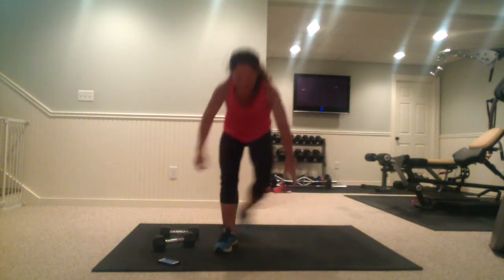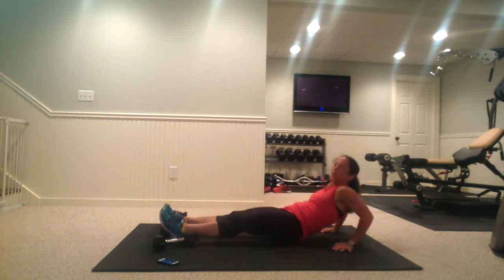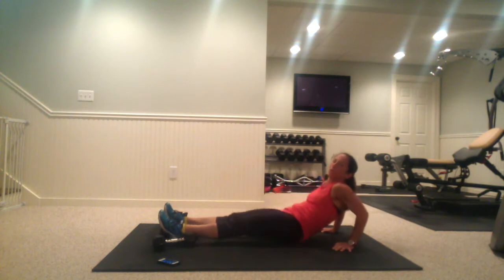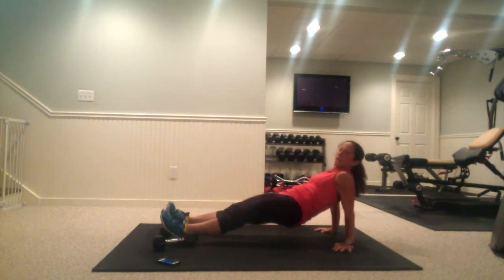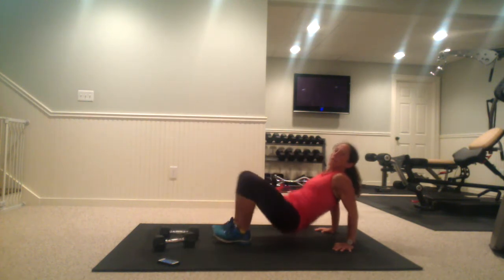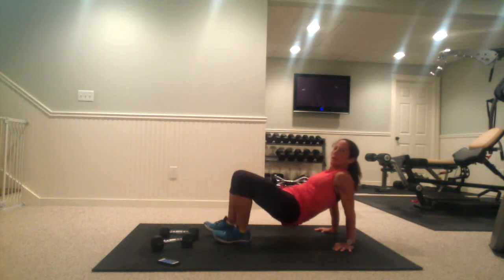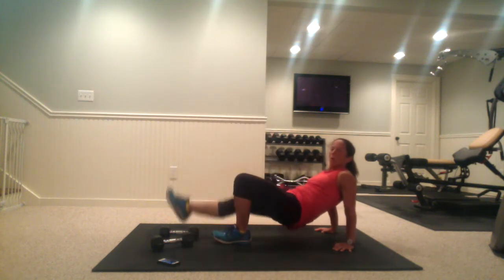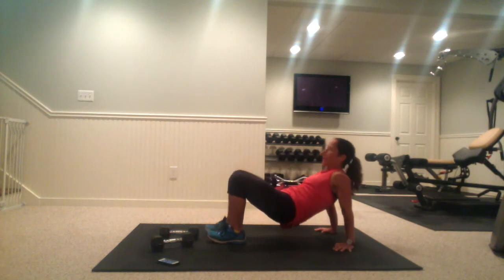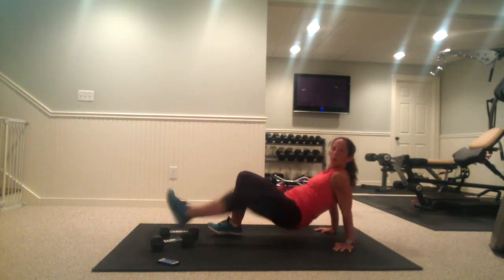Now we're going down to the mat. We're doing reverse plank here, going into a tricep dip — raise the leg, tricep dip, raise the leg. If this is too hard or your hamstrings are super tight and this position doesn't feel comfortable or is pulling on your legs, come to tabletop instead: down, then knees. Another option is to bring the knee in and out.